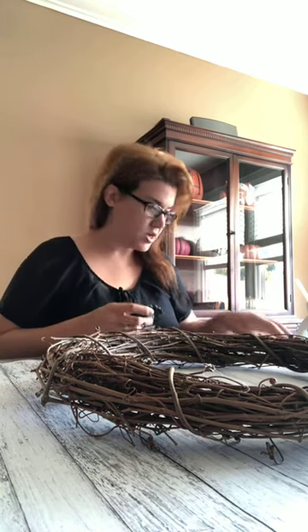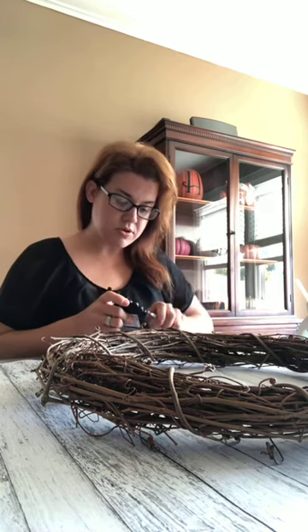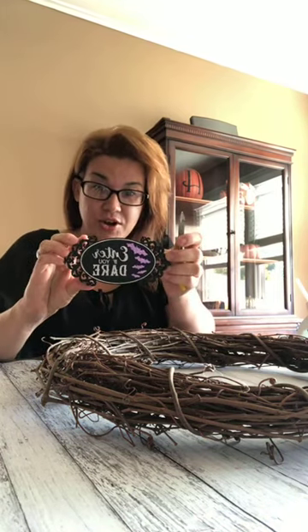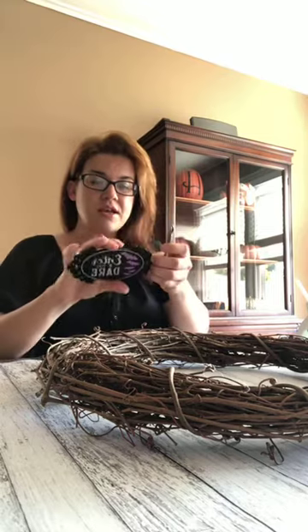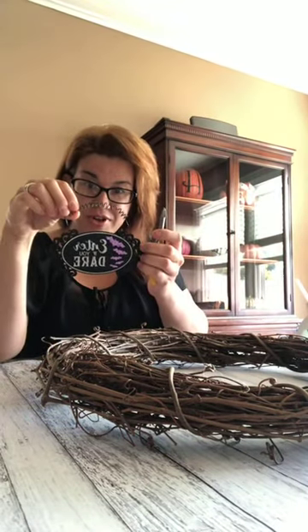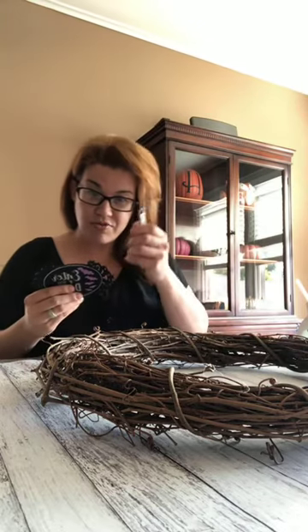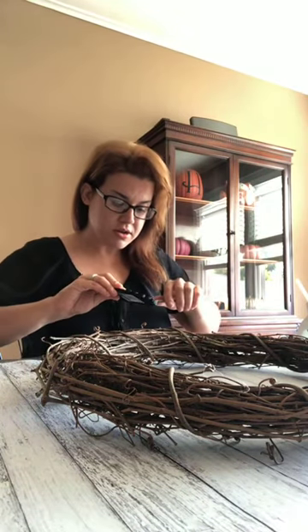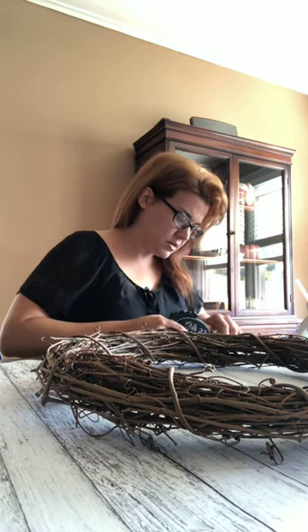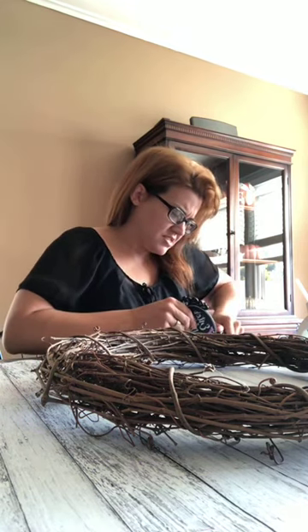I got to get this guy off. I bought this little sign at the craft store - 'Enter if you dare.' This is going to go right in the center of my wreath. It had a wire on top so you can hang it. I'm just cutting it off with my wire cutters here. Okay, there we go.